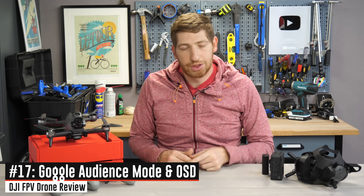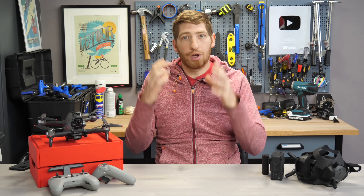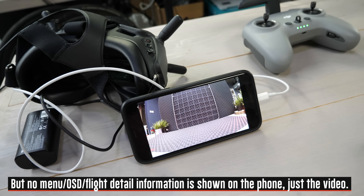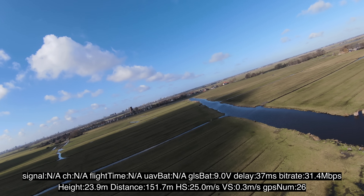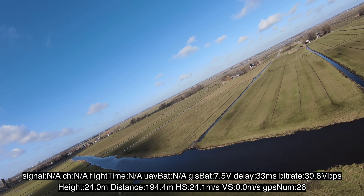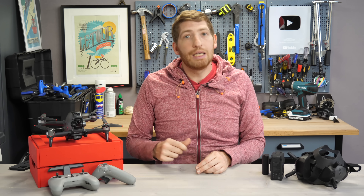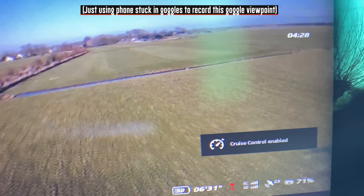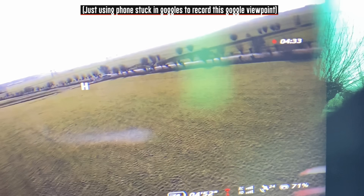A quick note: the goggles have audience mode, just like the previous goggles. This allows multiple people with goggles linked up to see what you're seeing. You can also pipe it out from the goggles to a phone if you just want to see it on a phone or tablet. Like before, you can record OSD data — speed, latency, all that kind of stuff — to review later. The one thing that isn't available as of filming is the ability to record the entire screen including menu overlays. I'd really appreciate that for teaching how to fly FPV on YouTube.